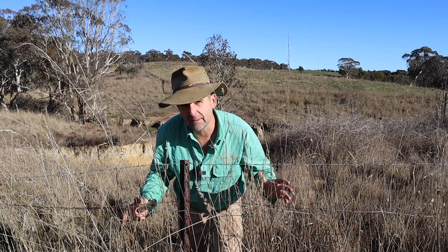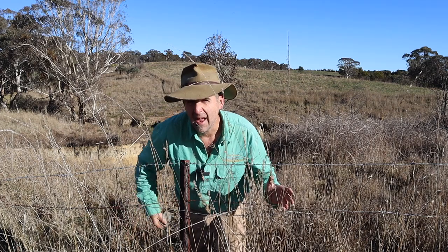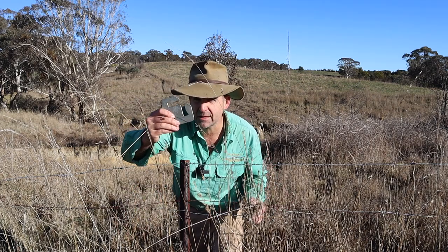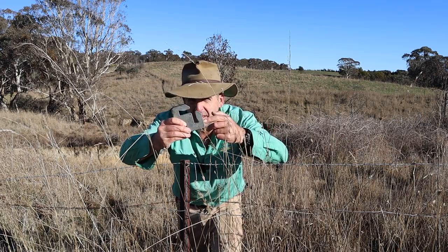Pulling out old fences, particularly like this one, all grown through with weeds and grass, can be a real pain in the neck. And that's where plate post pullers come into their own. I'm going to show you today why I reckon this is probably one of the best ones I've seen.